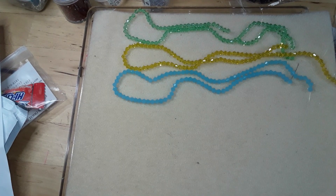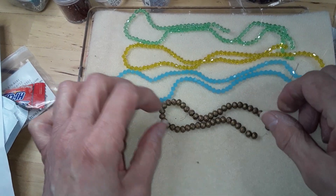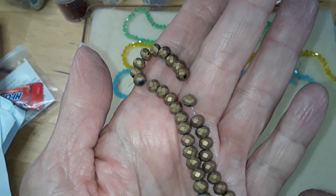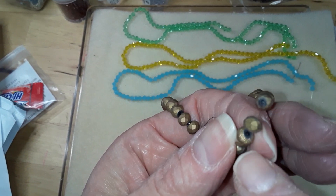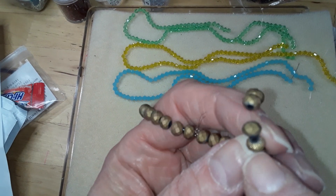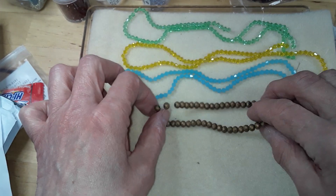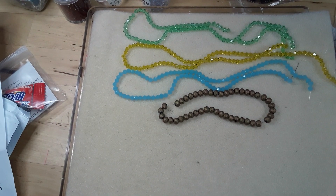The next thing I bought because I was curious — they were 49 cents. It's a seven-and-a-half-inch strand of 6x4-millimeter crystal rondelle beads in matte metallic copper. I like that. I think I got a text message — that's what that was.